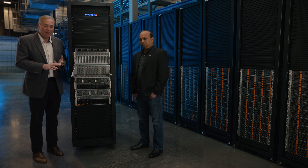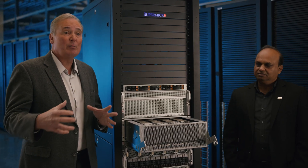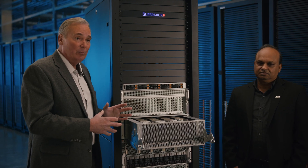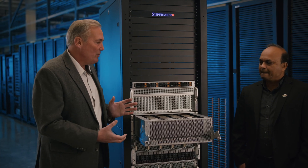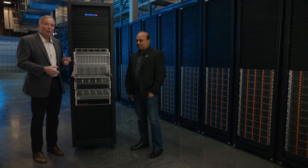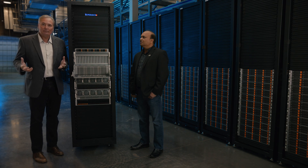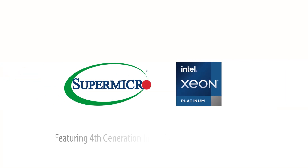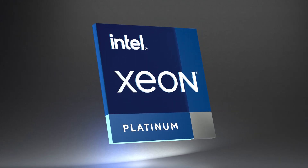So we've got built-in security, liquid cooling to help customers reduce their carbon footprint, a secure supply chain, made in the USA, and the building block approach getting these products to market much more quickly — all coming together to make a really powerful Universal GPU product line from Supermicro, available now. Alok, we appreciate you being here discussing this with us, and thanks everybody for watching. Thanks for having me, Bob. Learn more at www.supermicro.com.